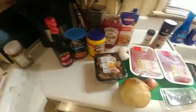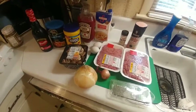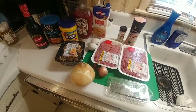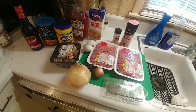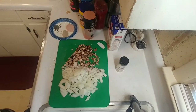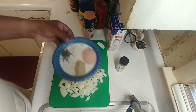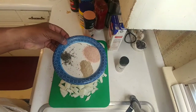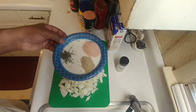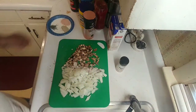We also got some organic thyme. So we're going to put this thing together. We're gonna start off with a rough chop of the onions and the mushrooms. We've got two teaspoons of salt, one teaspoon of white pepper, and about a teaspoon of thyme.